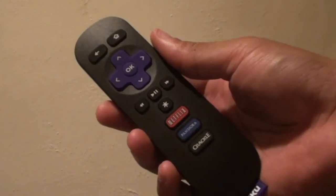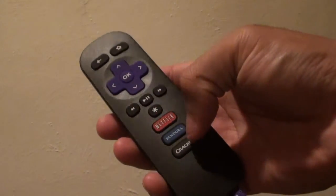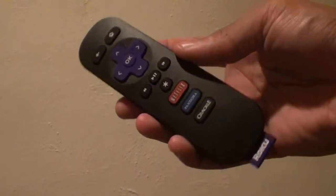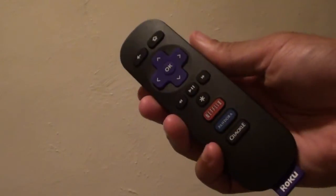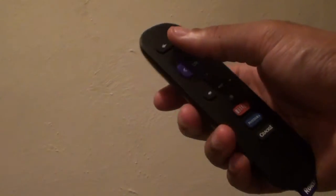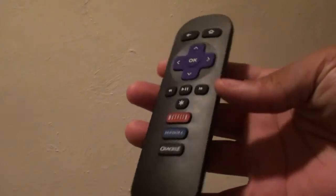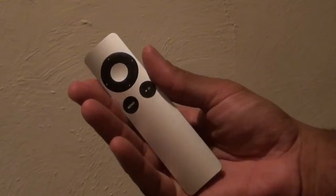Now let's take a look at the remotes. The Roku remote is pretty simple — you've got your directional pad, your back button, your home button, your play and pause button, your rewind and fast forward buttons, and also dedicated app buttons for Netflix, Pandora, and Crackle. So if you want quick access to those apps, you just press the button and it takes you right in.